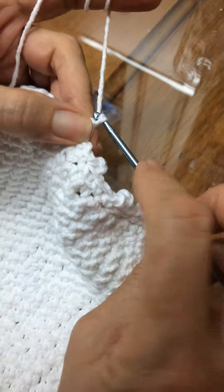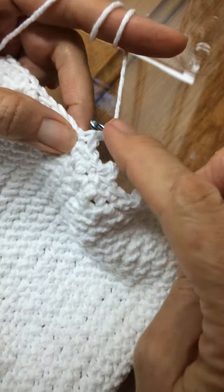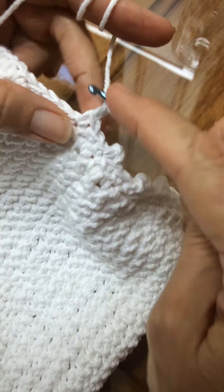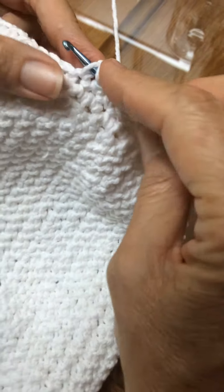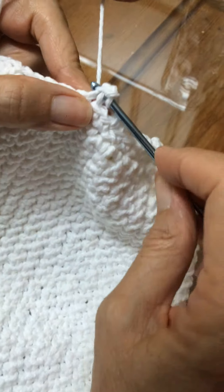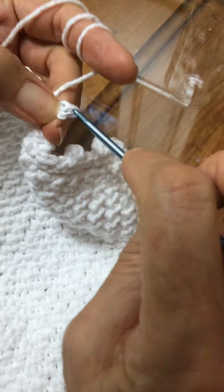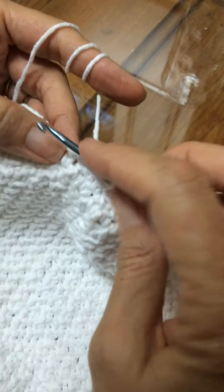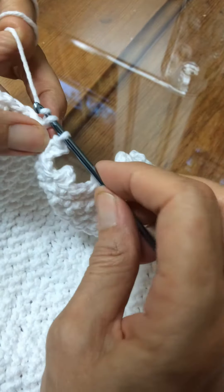you're going to stop and you're going to do two chains: one, two. And then you're going to go straight through the two stitches that form the bottom here — so one, right through those two — and you're going to take your thread through all three of those stitches.